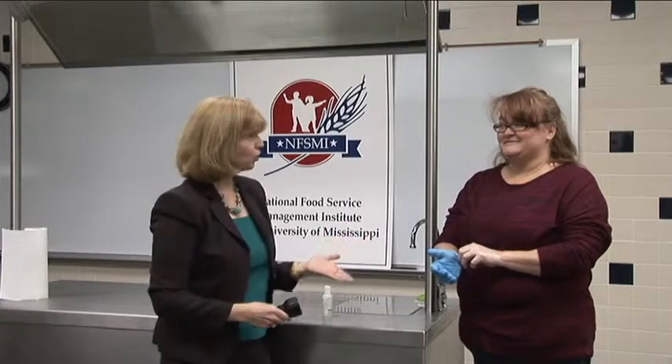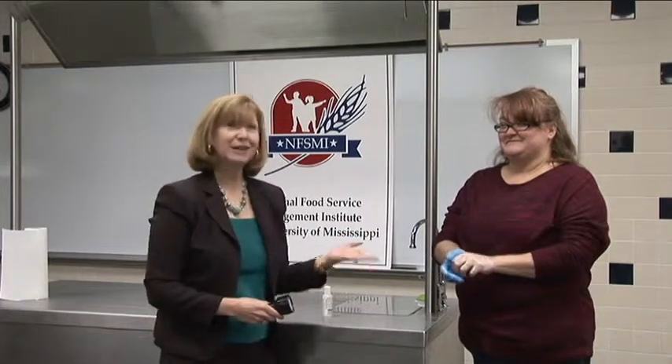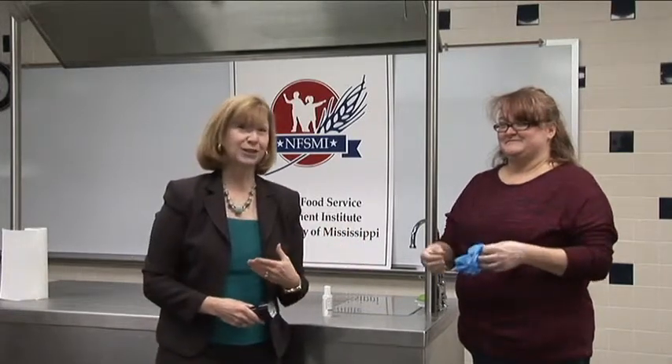So that really reinforces the point that we need to wash our hands before we put gloves on. We're going to take a break and have Margie go wash her hands for 20 seconds, and then we'll see what a good hand washer she is.